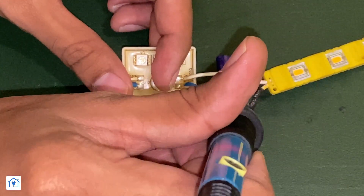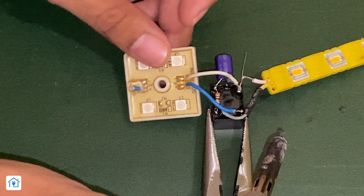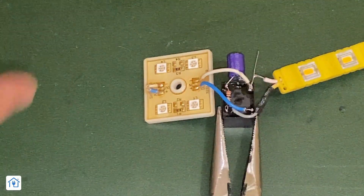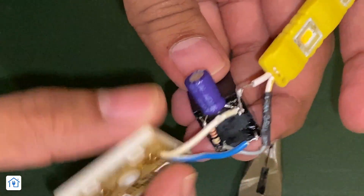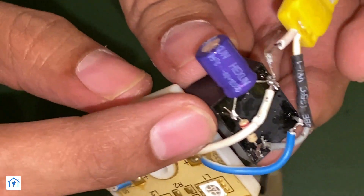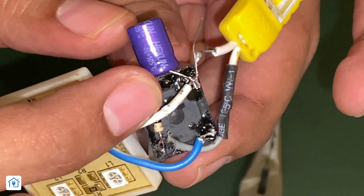Connect the second LED strip positive to the relay NC contact. The capacitor connected on the left will be the negative for the battery power supply. For the positive power supply, connect the 12V positive supply to the common terminal of the relay.